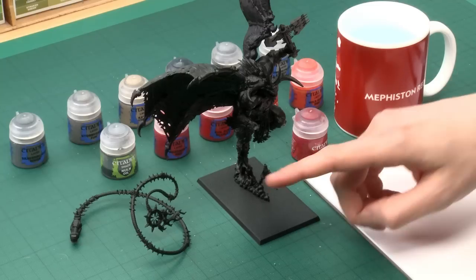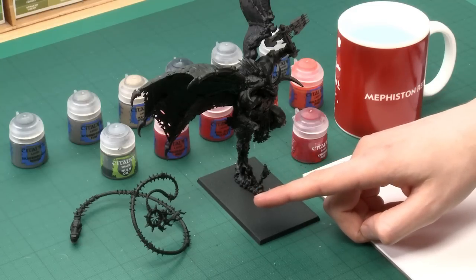We're going to begin with the most prominent feature on the model which is the red skin. I've built most of the Bloodthirster except for the hand with the whip which I've left separate. This is because later on it's going to give me easier access to the chest armour and also the face. I will be painting it at the same time, and once it's all finished we'll glue it all together to finish the model off.